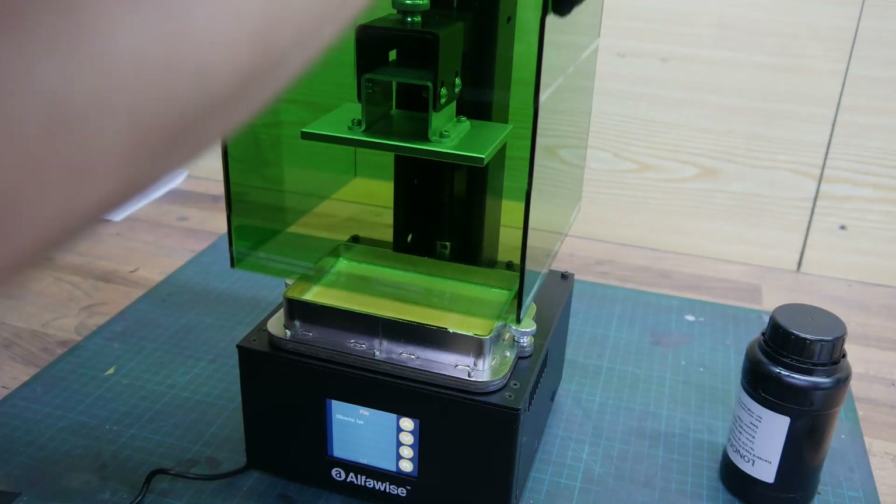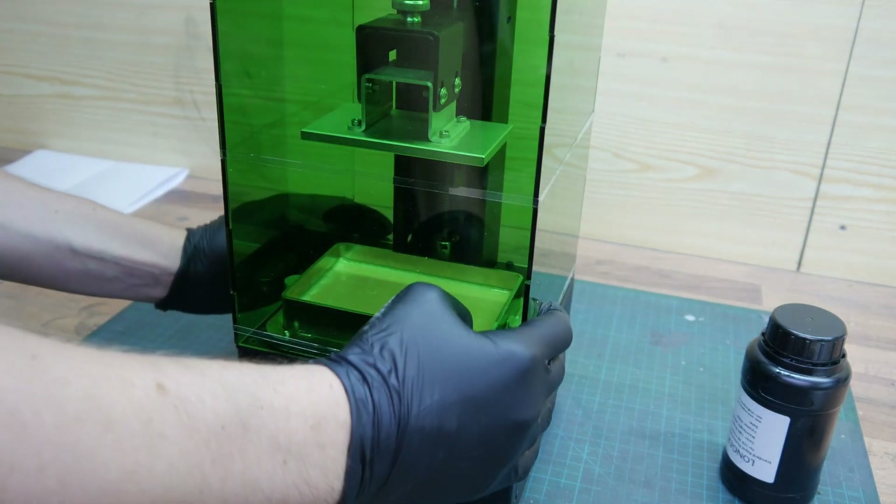With the latest trend of cheap resin 3D printing machines, I was also pretty curious to explore this new technique. So I ordered the Alphavise W10 3D printer from Gearbest for around 246 euros, which is approximately 280 US dollars. Building the machine was fairly easy as it already comes pre-assembled. All you have to do is put together the acrylic sheets with some rubber bands. The machine ships with a spatula, one pair of gloves, some allen keys, and 250 milliliters of Longer resin.